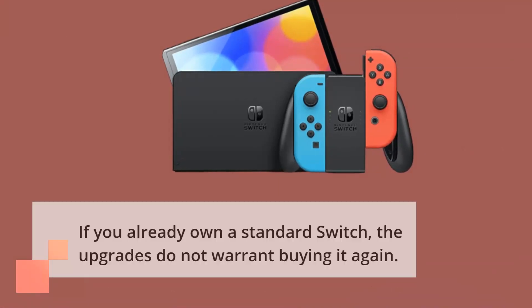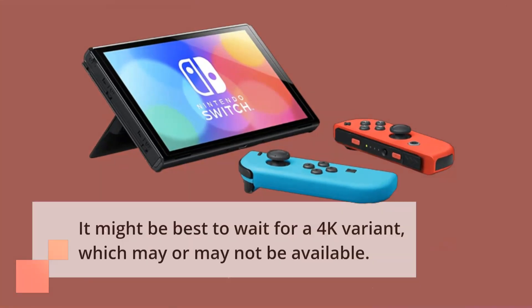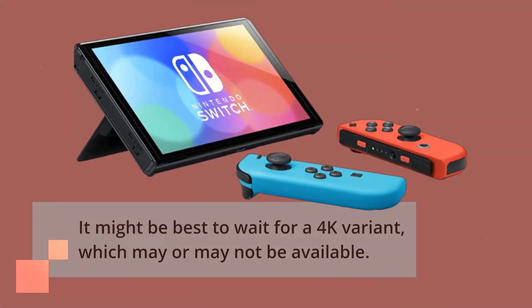If you already own a standard Switch, the upgrades do not warrant buying it again. It might be best to wait for a 4K variant, which may or may not be available.